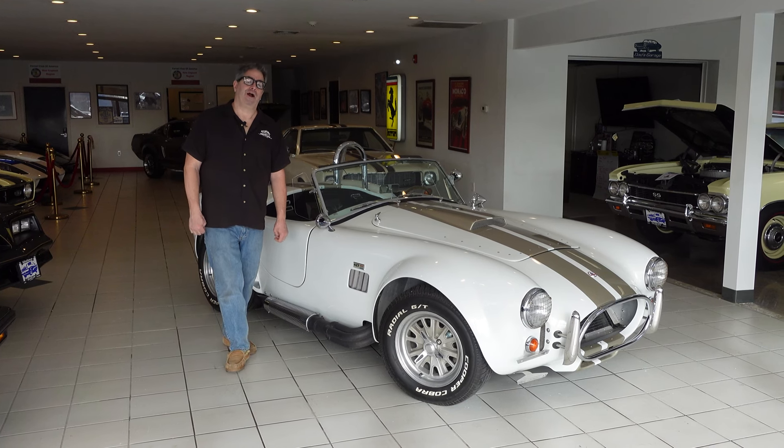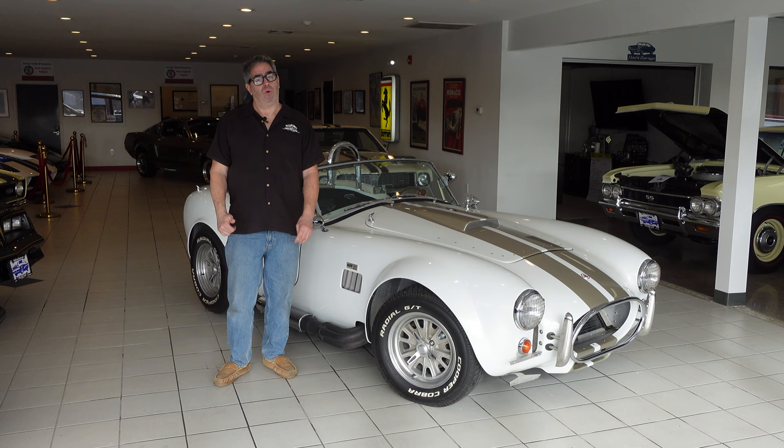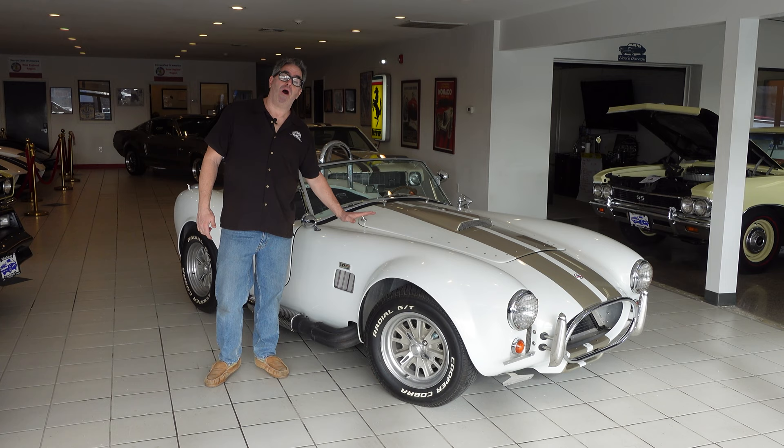Hey, Steven Yeun here at High Octane Classics in Auburn, Massachusetts, doing a supercar walk-around. What do you do if you want a 427 Cobra but don't have $1.9 million to spend on a real one? Well, you buy yourself a modern replica.